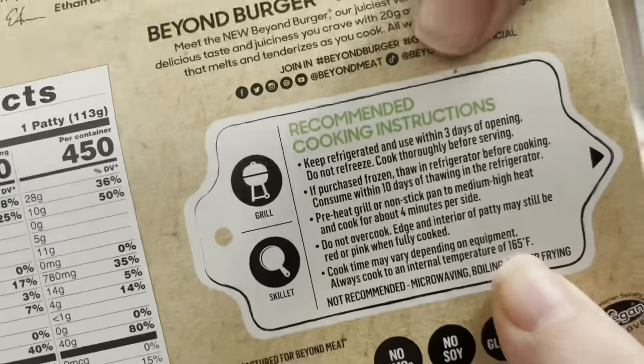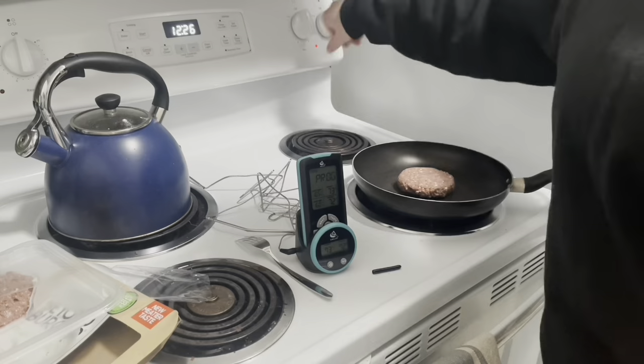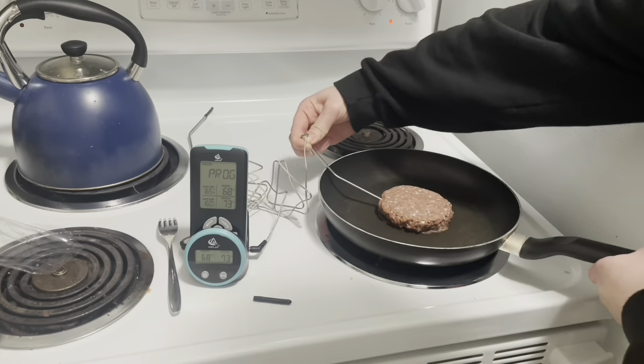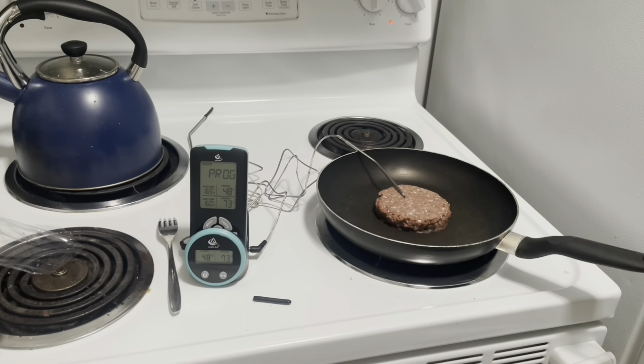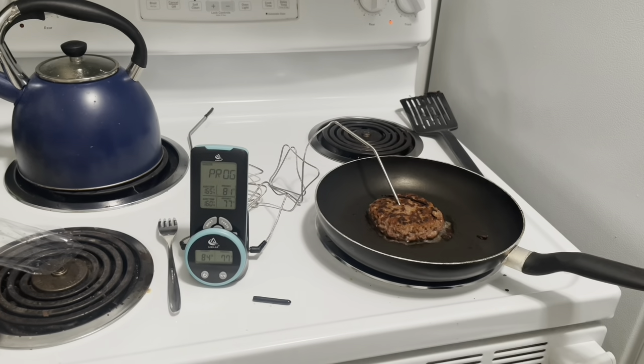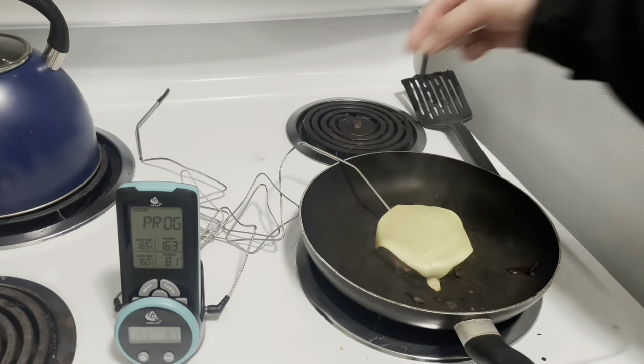So let's go ahead and use this meat thermometer. Funnily enough I am actually making a Beyond Burger, but that just shows that this works with everything. I set my thermometer to 165 degrees, so it's going to alert whenever the internal temperature of my Beyond Burger reaches 165 — which was what was on the package — and here you'll be able to hear it go off.